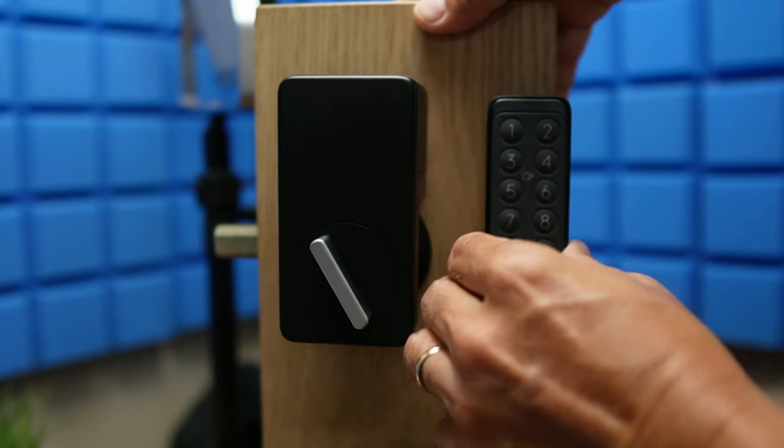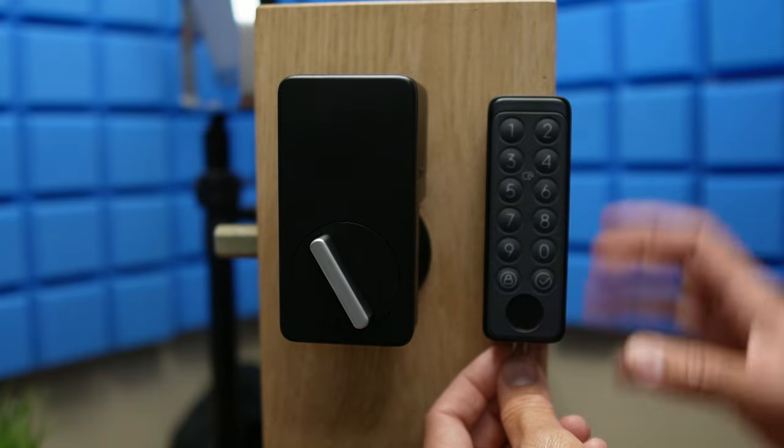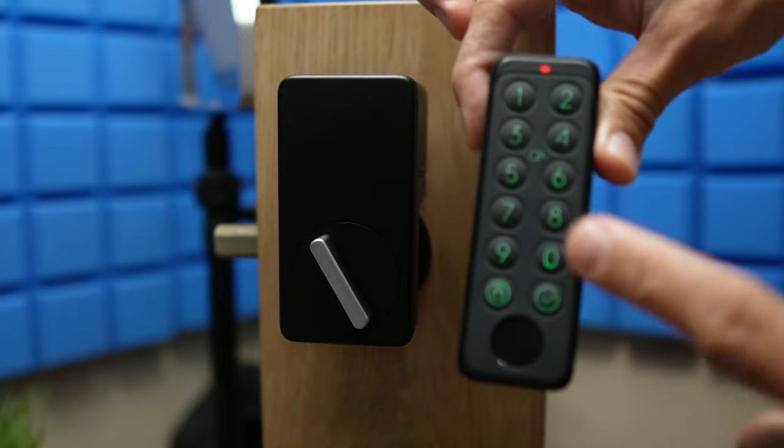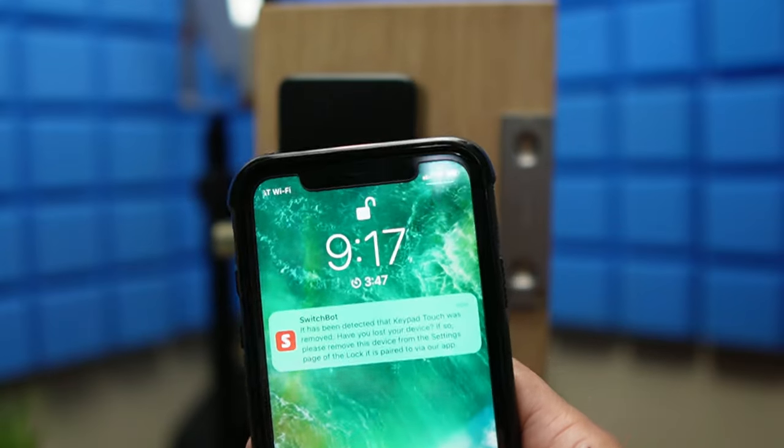One cool thing about this keypad is that when somebody tries to remove it from the mount — like using the included push pin in the hole on the bottom to release the keypad — it will trigger a tamper alarm, notifying you that the keypad has been tampered with.